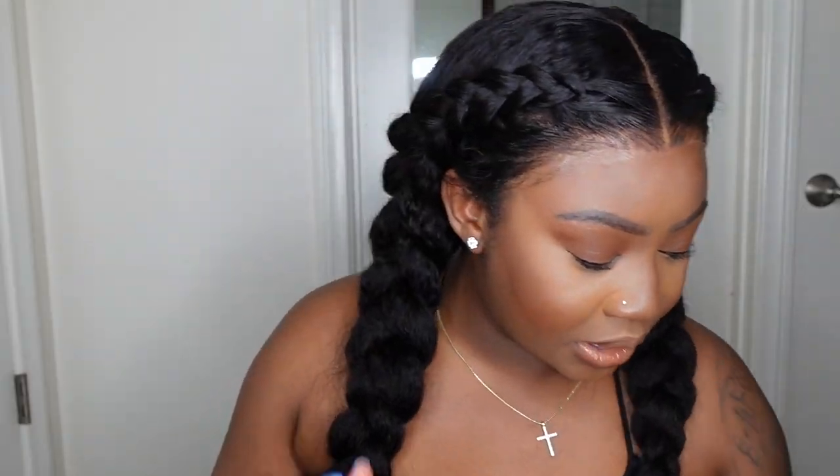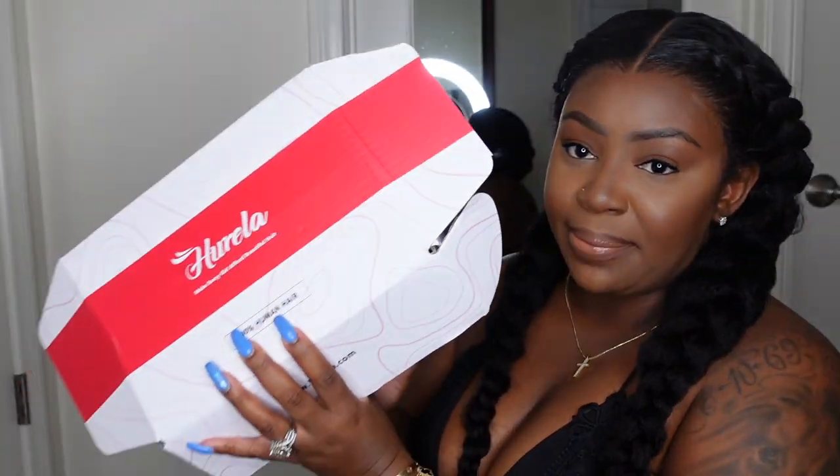This one is absolutely beautiful — it came from Herella Hair, and of course it's intimidating because it's so full and beautiful. I just feel like it's the perfect canvas for all the fun hairstyles we love to do, including box braids and knotless braids — I'd just separate the whole hair and make them loose at the root so they cover the track. I think that would be absolutely beautiful.